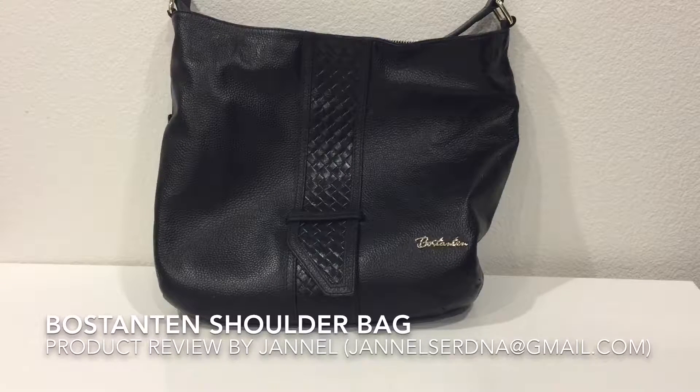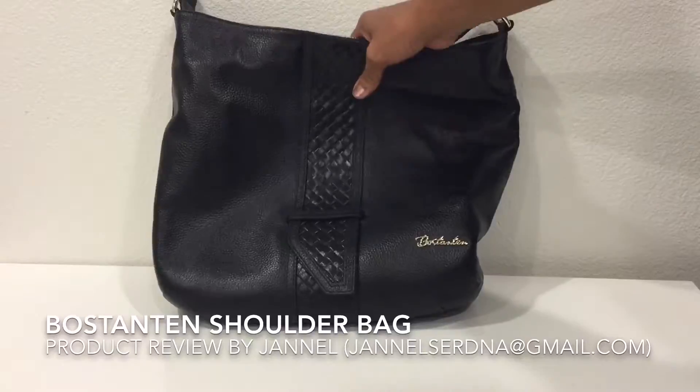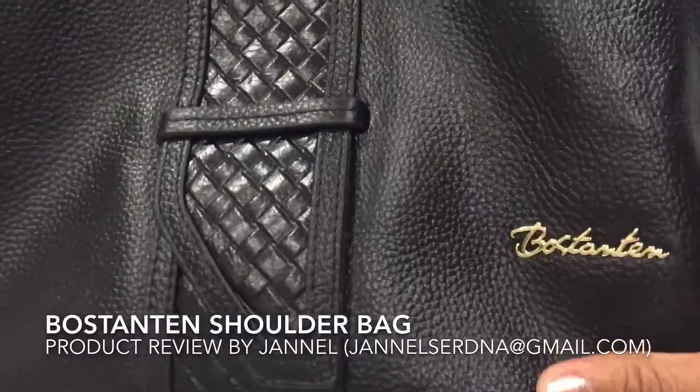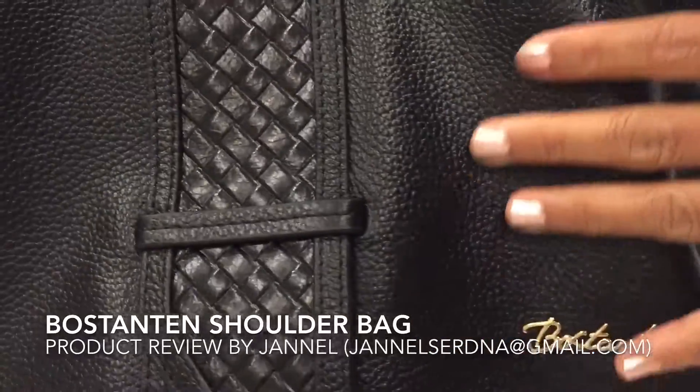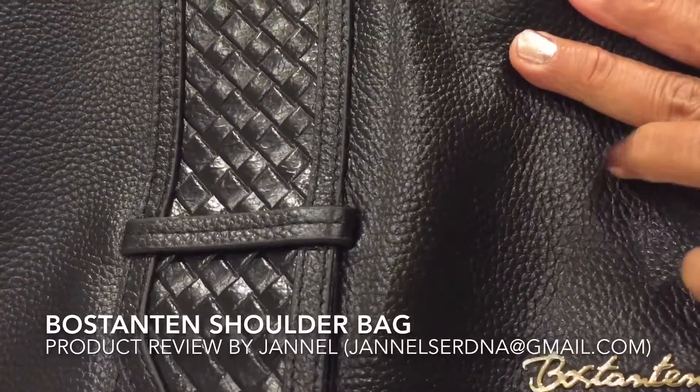What I'm showing you is this Boston 10 handbag. As you can see, it has the brand name here — Boston 10 — and it has a very nice texture; it's somewhat shiny.